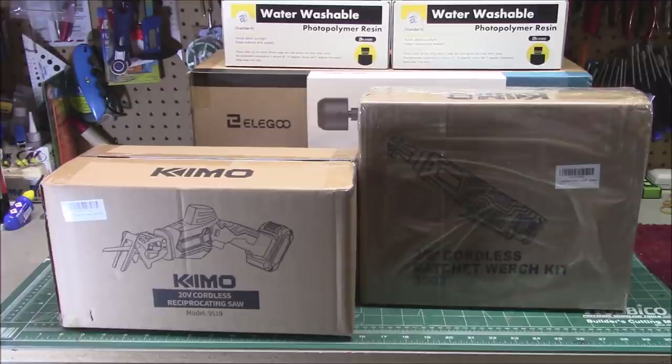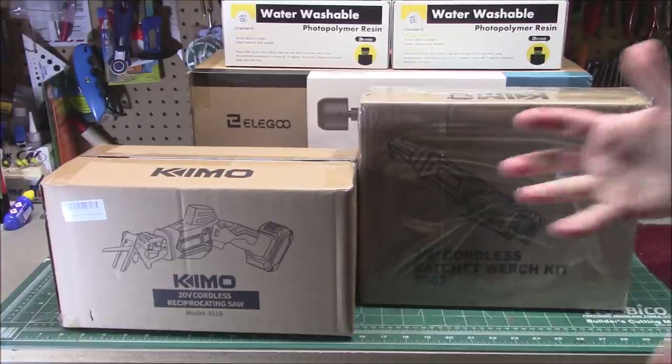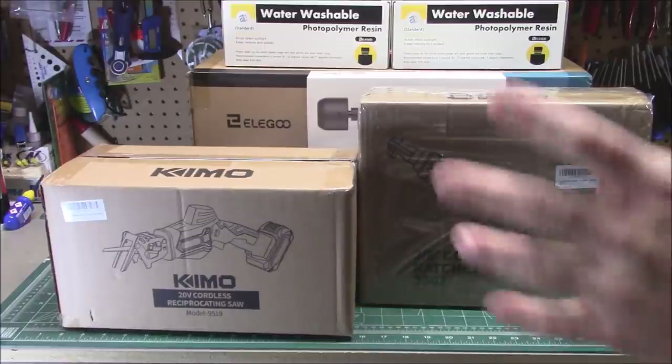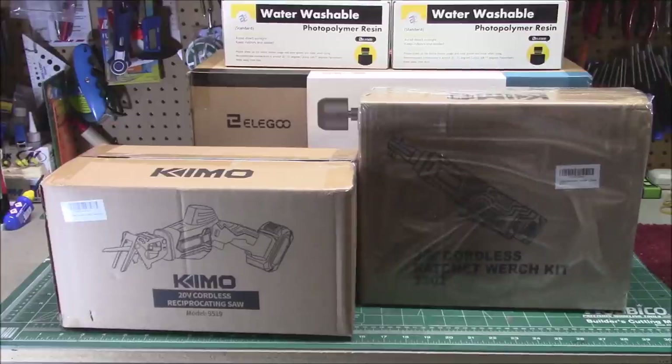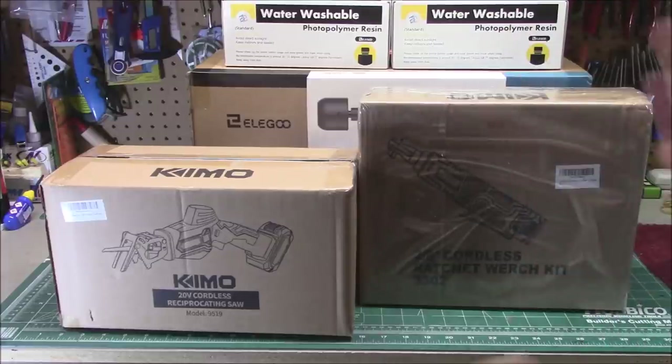We've got some stuff from different kinds of vendors, and they want me to review it on the channel. It's the workshop, not just model workshop. This channel started out reviewing tools and outdoor equipment and home goods. I evolved into models because that was my big hobby. The models have kind of taken over, but we're always going to bring it back and do the original stuff. If you don't like those videos, you don't have to watch them. And if you do like seeing cool new stuff, go ahead and check those videos out.